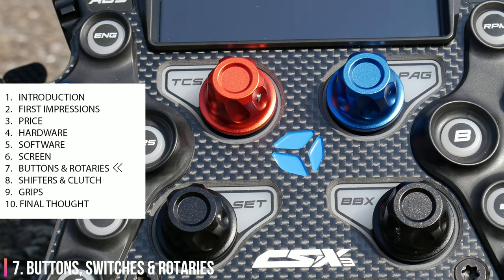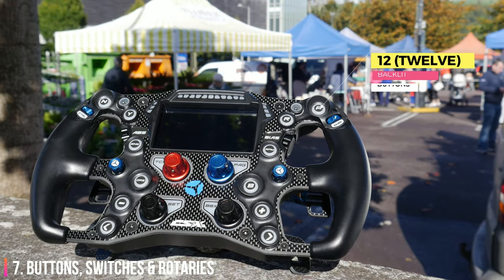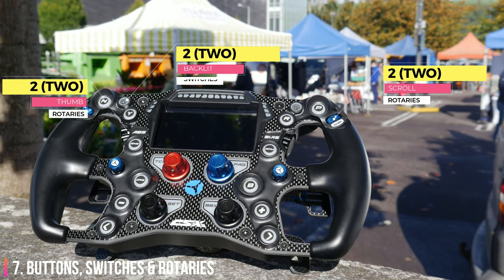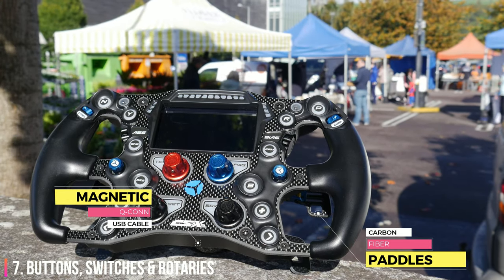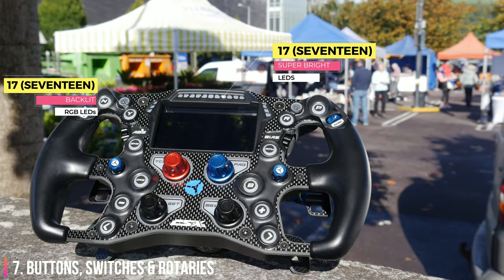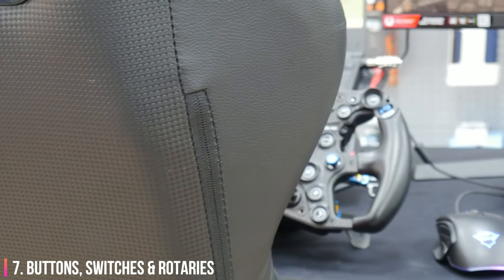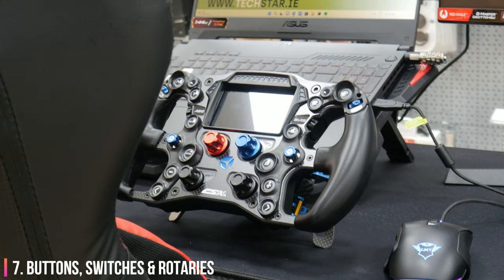This 282mm steering wheel has 12 backlit buttons, dual 7-way hats, 4 traditional rotary encoders, 2 thumb rotaries, 2 scroll wheel rotaries built into grips, 2 backlit toggle switches, carbon fibre adjustable shifter and dual clutch paddles, magnetic quick connect USB cable, 17 button LEDs, and 17 individually customisable RGB LEDs around the 4-inch 800x480 Vocore touchscreen LCD screen. That's 49 inputs by my count and if you add the two clutch paddles it brings you up over 50. That is simply incredible.